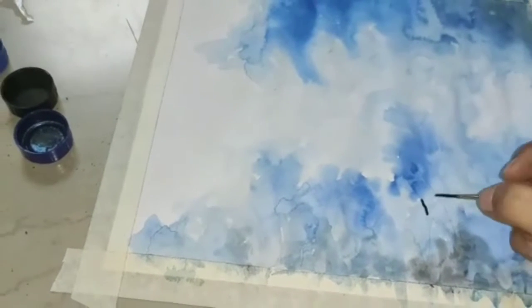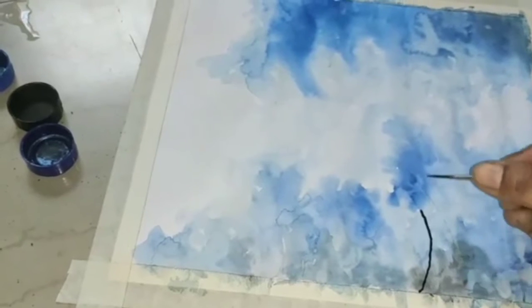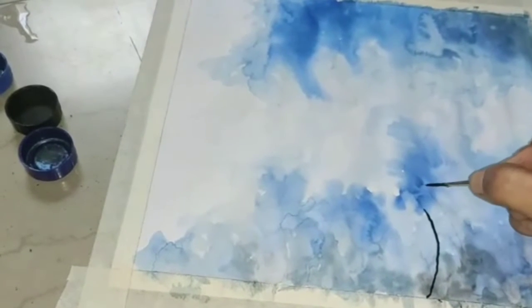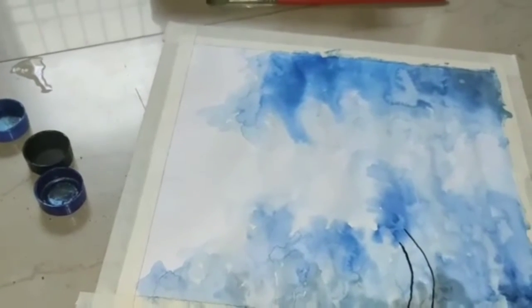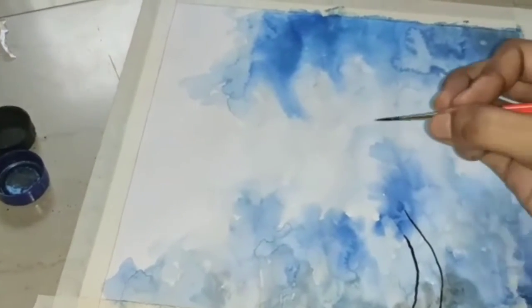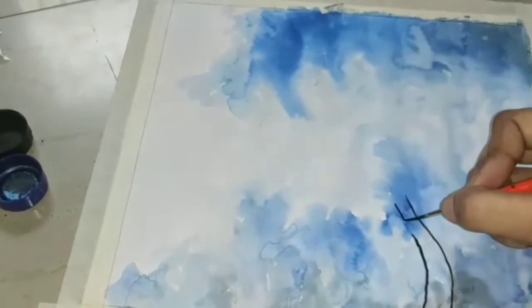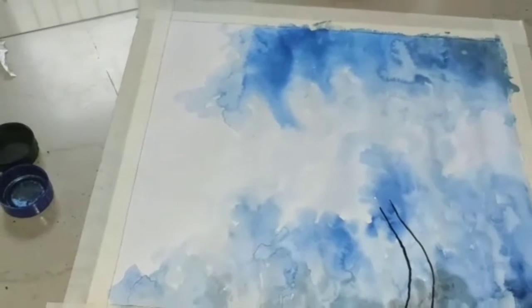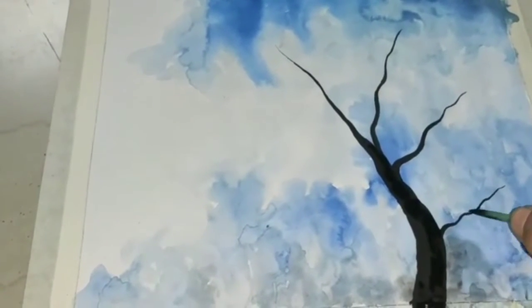I am making it with a small brush. I have to fill it with a small brush.